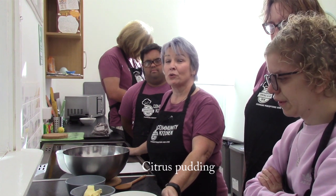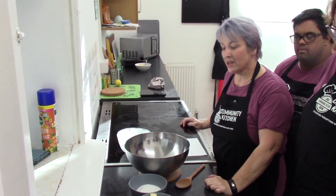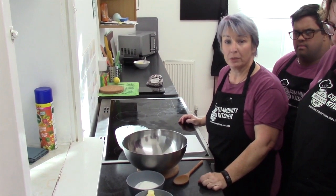We're using lemons today, but you can also use limes or oranges. This is a nice easy recipe — basically we're going to just pop it all into the bowl.